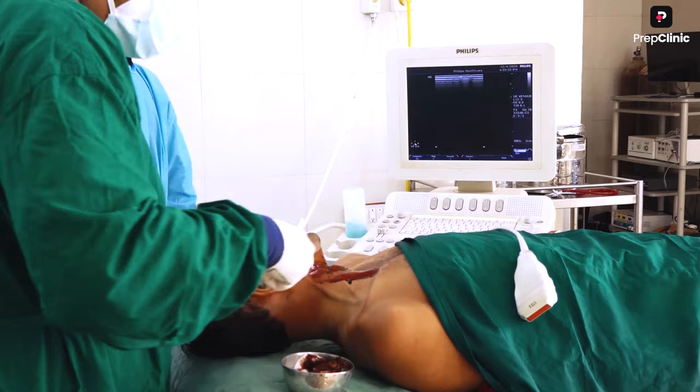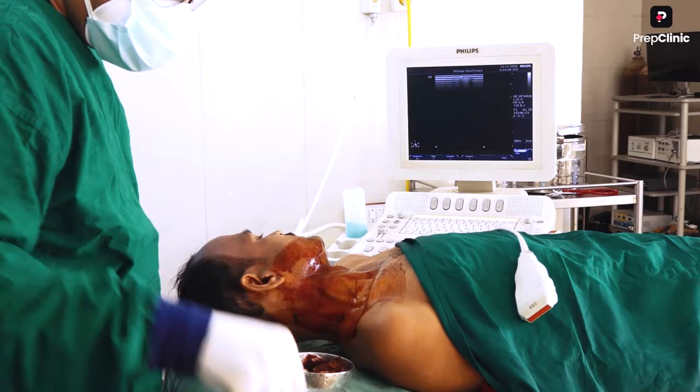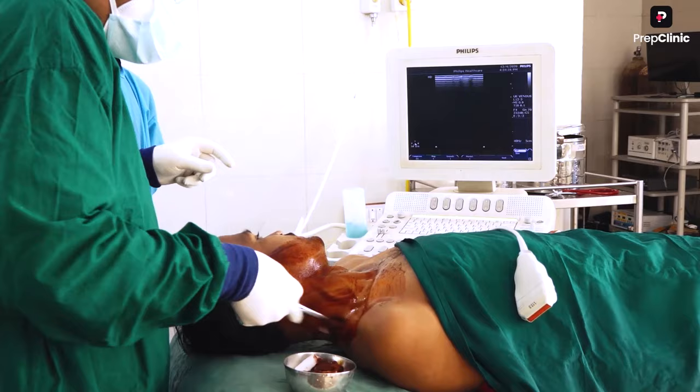Here I am demonstrating the procedure of right internal jugular vein temporary catheter insertion. This procedure is used to insert a central venous catheter for IV access or for the measurement of central venous pressure.